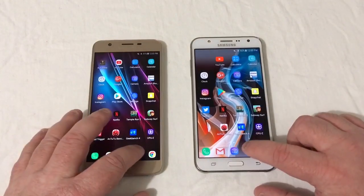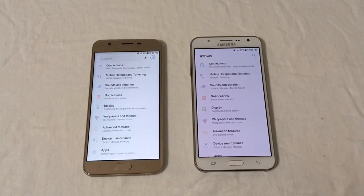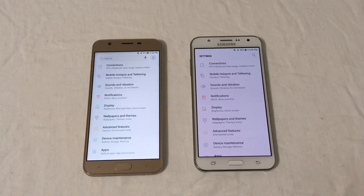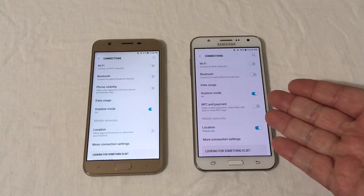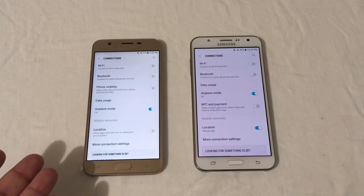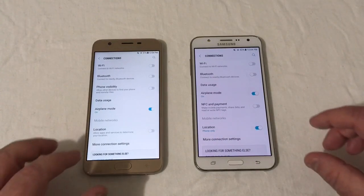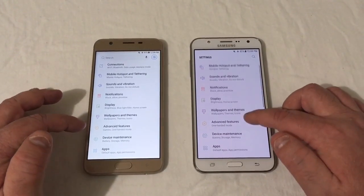Going into settings and browsing around — even with the Super AMOLED display, this screen looks a little more dull and doesn't look as crisp for some reason. Looking at connections, one key difference: the 2015 version has NFC, this phone does not. So the phone that's three years older has NFC capability, while the newer 2018 version that cost $230 at release does not. Not important to me, but important to some.